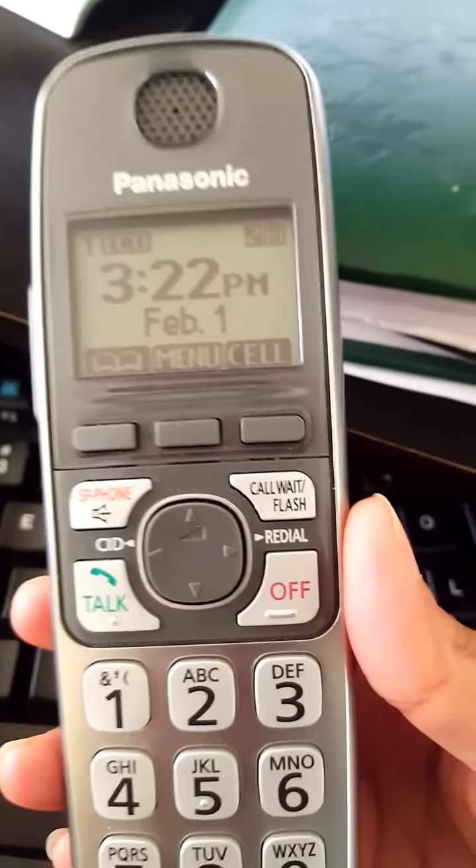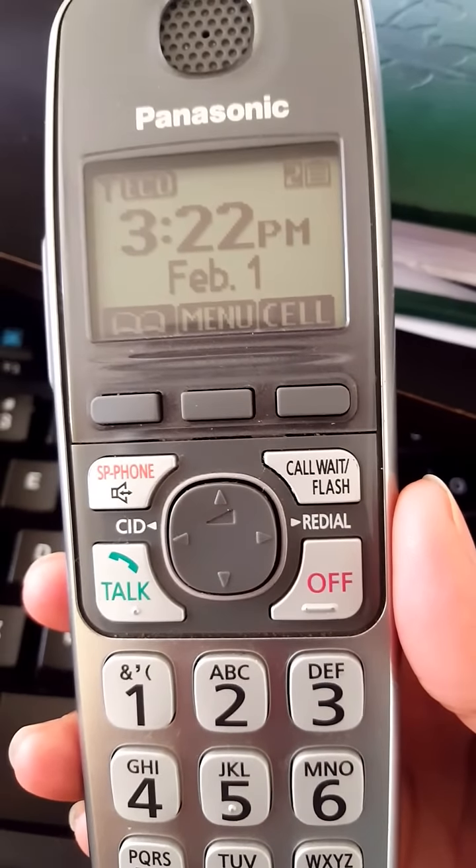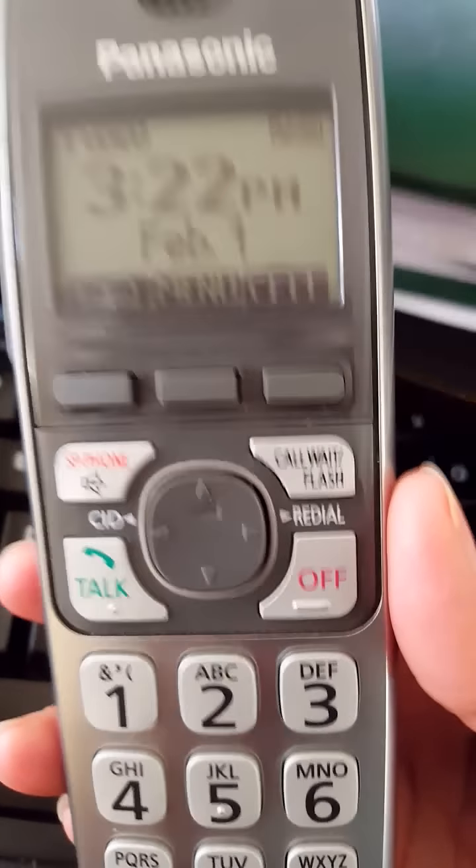Hi everyone, today I'm going to show you how to block a number, and in case by mistake you block a number you did not want to block, how to unblock a number.